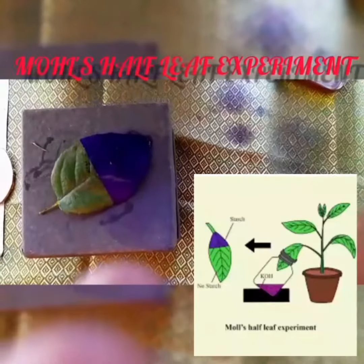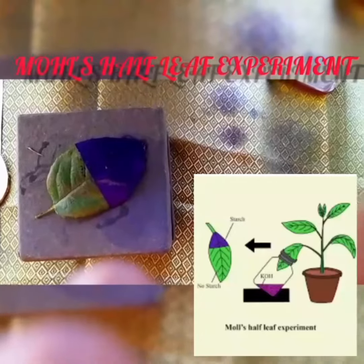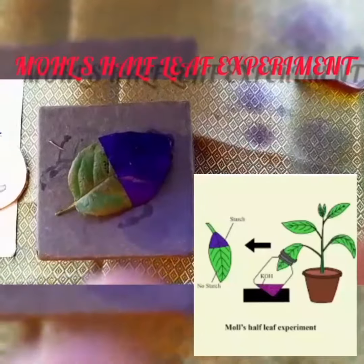The leaf turns into bluish-black color. The result: carbon dioxide is also necessary for photosynthesis.